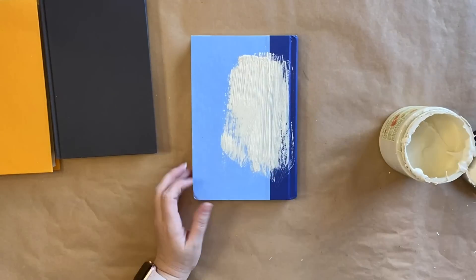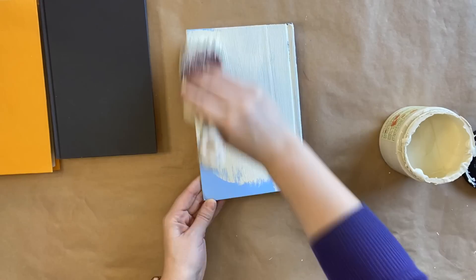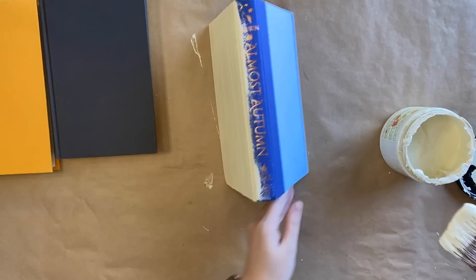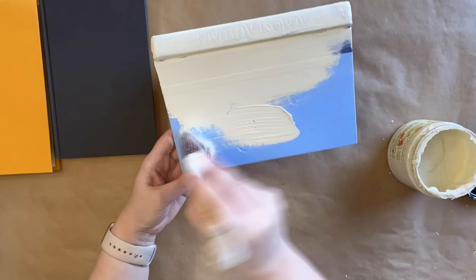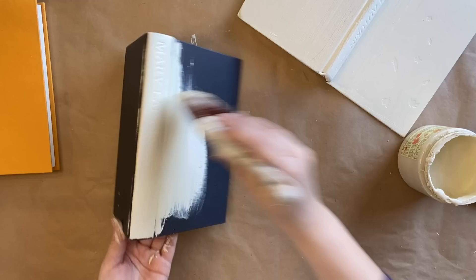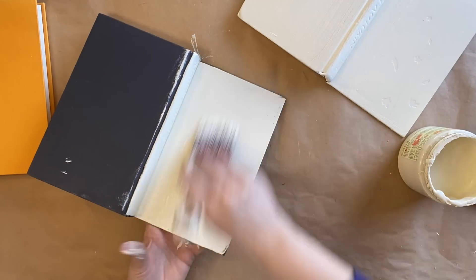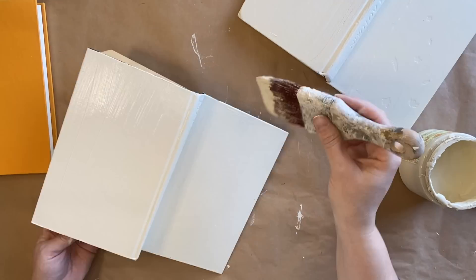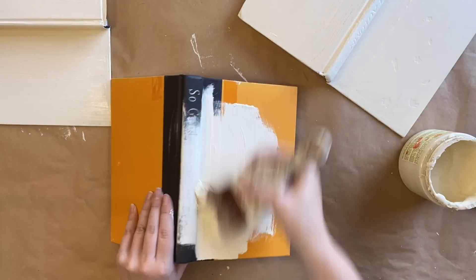Because the drop cloth is a little bit see-through and my books are a few different colours, I'm going to paint each of them with one coat of Dixie Belle's Cashmere Chalk Mineral paint. This is a lovely cream tone — it's going to be a really great base. I just didn't want to be able to see the different colours underneath, as I felt it would detract from the design we're going to create. So each one of these is going to get one coat.